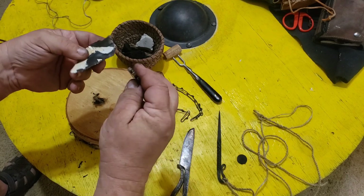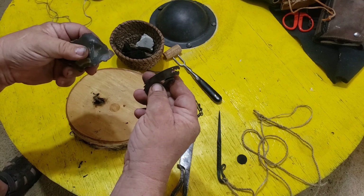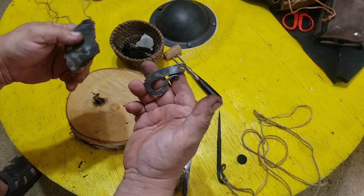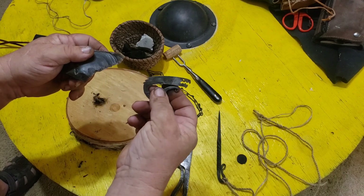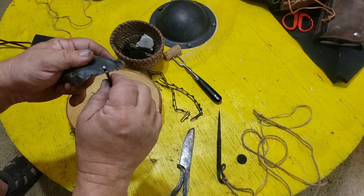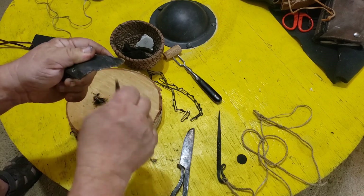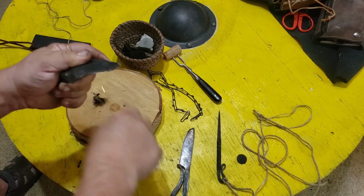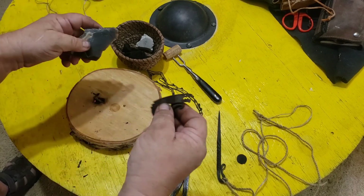Emberlitz steels. High carbon. 31 different shapes at last count. Made to fit an Altoids tin. Can be used as a pendant. And they spark quite well.